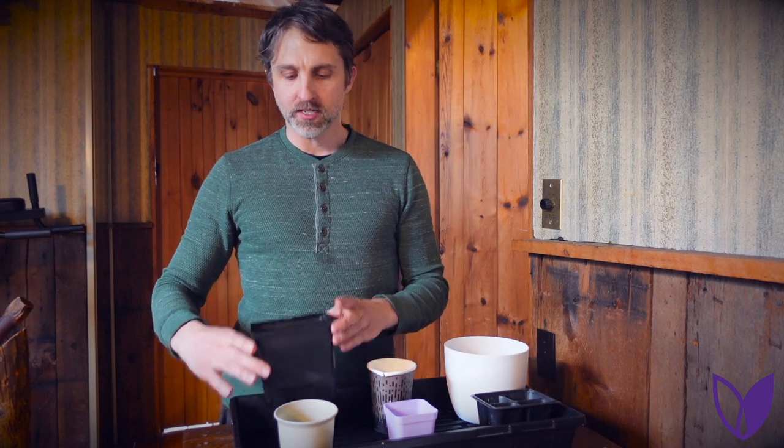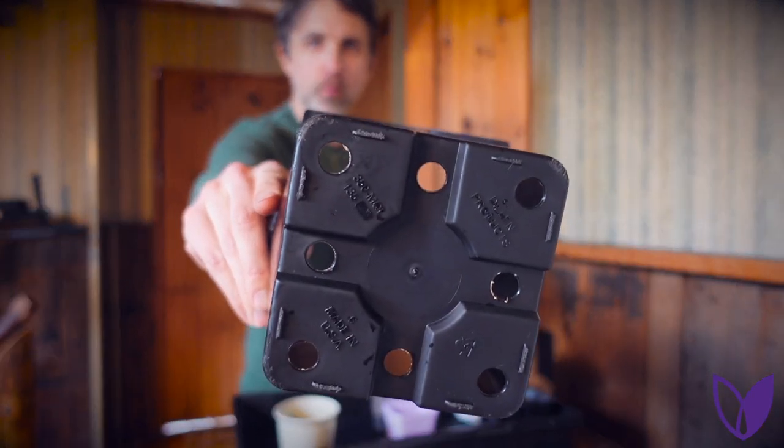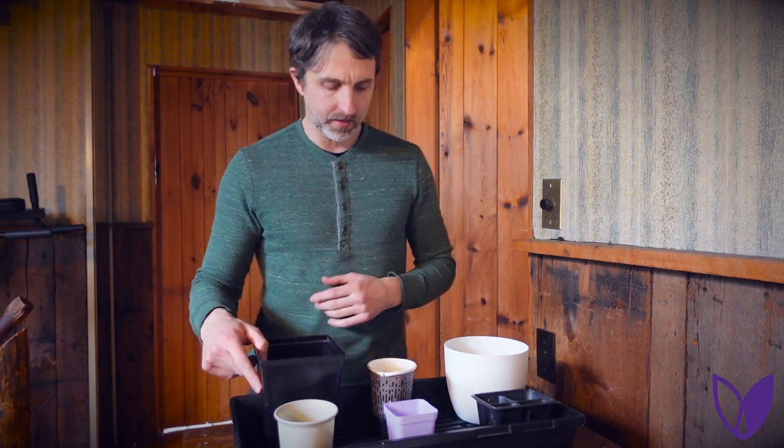Occasionally I'll go up to something that's six inches in diameter — again, you can see the holes in the bottom. It can be a little more challenging to manage moisture in a bigger container like this when you have just a few tiny seeds in this whole container full of soil, but it can work very well.